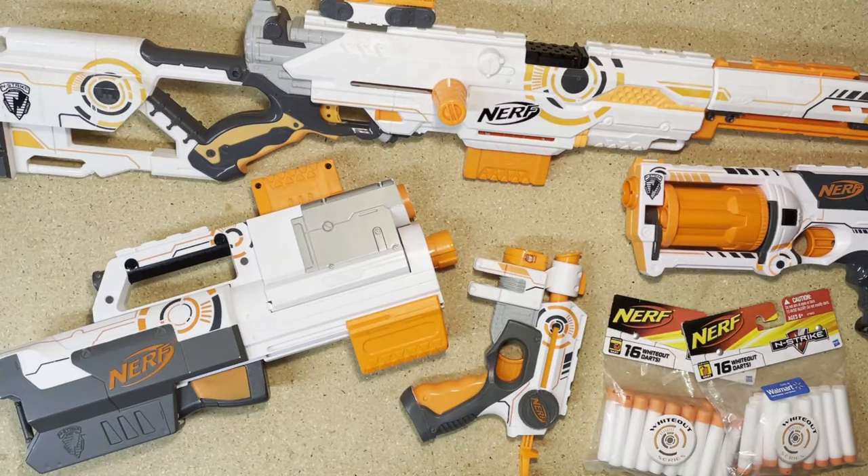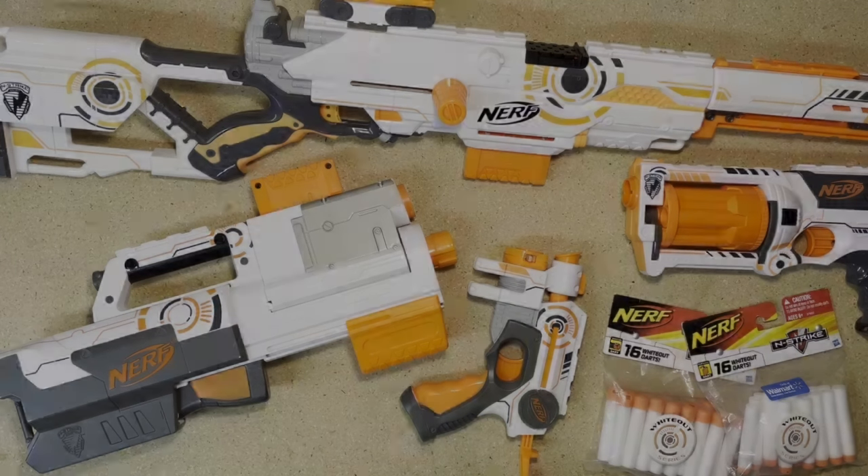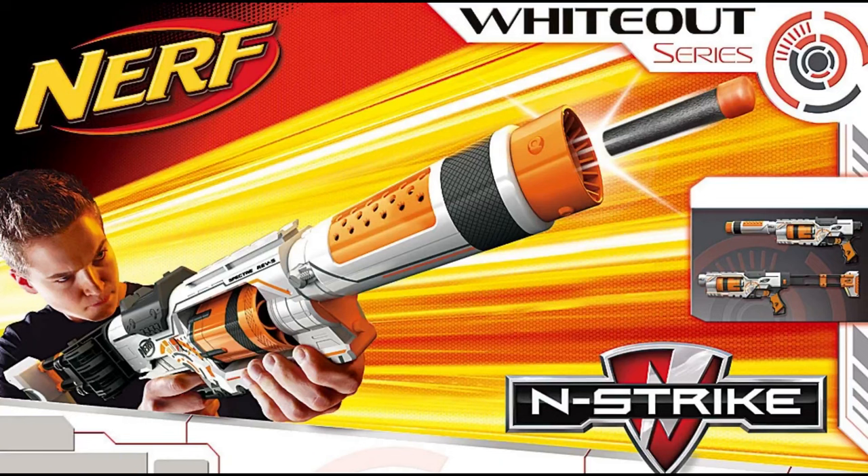That's all of the products in the Whiteout series. There was one more blaster that was never released, called the Spectre Rev-5. As far as I'm aware, this is the only photo known to exist of it, and it got cancelled pretty early on in the development stage.